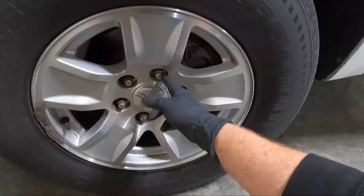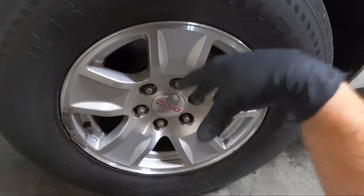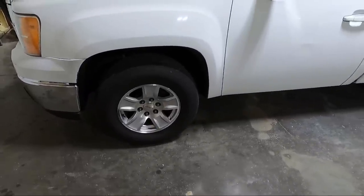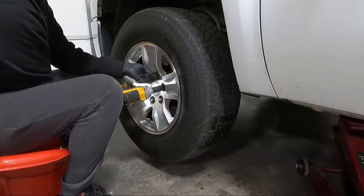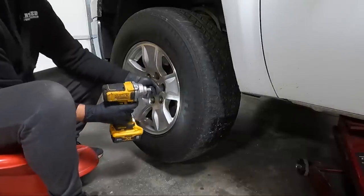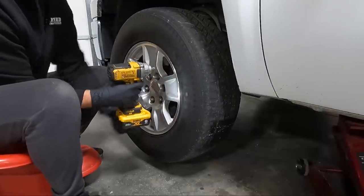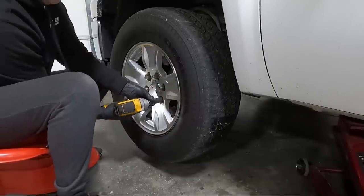These lug nuts won't fit behind the cap and they're ugly and beat up anyway. We've got a new set over there. Let's get this thing off the ground — I am really excited, I've had these for a couple days and it's unlike me to not put them on immediately. These current wheels don't look terrible, but the tires are completely toast. The lug nuts look like crap too — see how long those are. They're rusty — definitely not the factory ones.